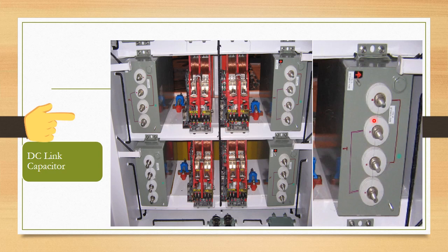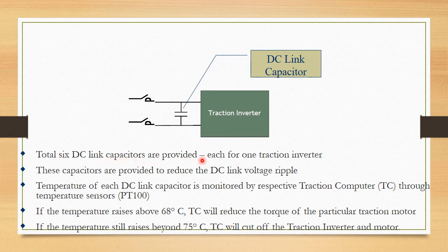These are the capacitors. As discussed, these capacitors filter the ripple of the DC voltage. There are a total of 6 DC-link capacitors, one for each traction inverter. The temperature of each DC-link capacitor is monitored by the respective traction computer through a temperature sensor PT-100. If the temperature rises above 68°C, the traction computer will reduce the torque of that particular traction motor. If it rises beyond 75°C, the traction computer will cut off the traction inverter and isolate the motor.